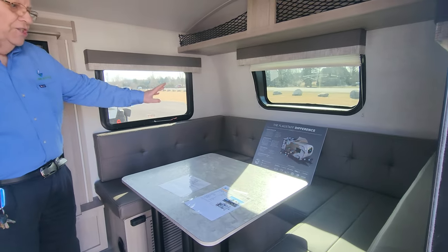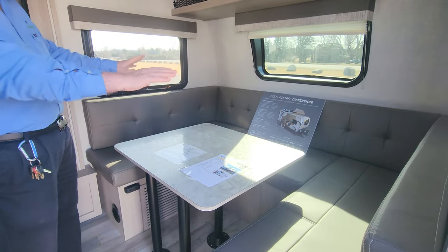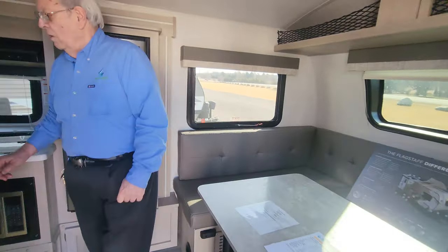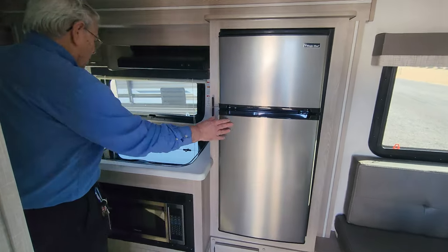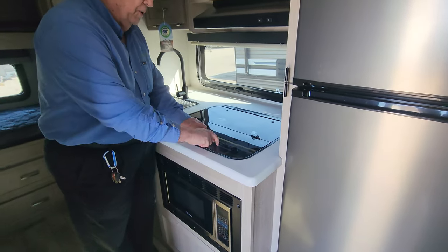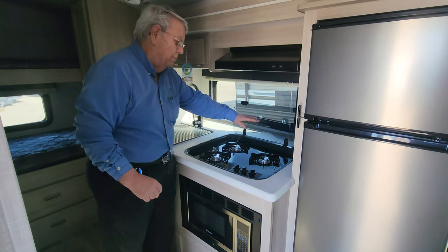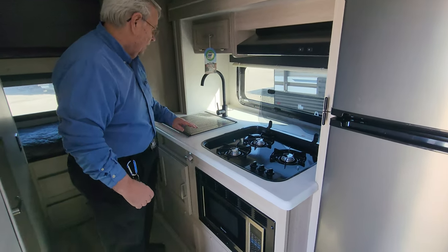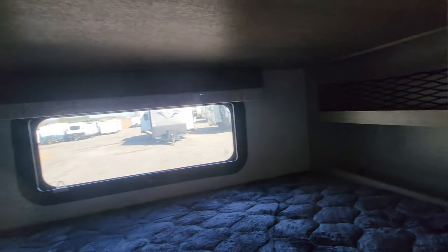This has a very large dinette that will seat several people, and it folds down to make a queen-size bed. We then have a 12-volt fridge with still lots of room. There's a three-burner stove with a tempered glass top that also serves as counter space, and folded up becomes a backsplash. Nice big sink. And through here we've got our bunk beds — a nice family trailer with plenty of room, two large bunk beds, and cubbies at the end for the kids to store all their goods.